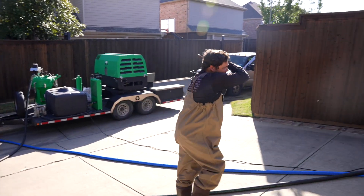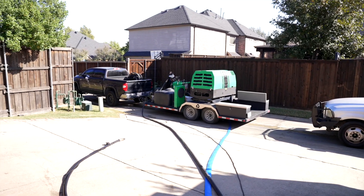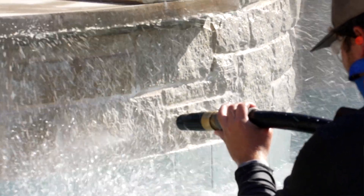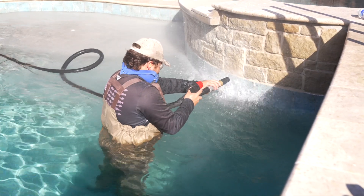Once that's done, we'll go ahead and set up our blast hoses and get all the blasting work done. This media is a special media — it's a natural mineral called kieserite, so it's meant to go in the water. It's one step harder than calcium but not harder than the stone or tile, so there's no risk of damage.